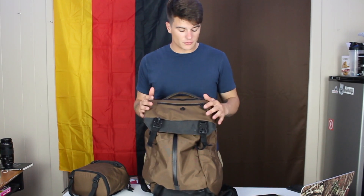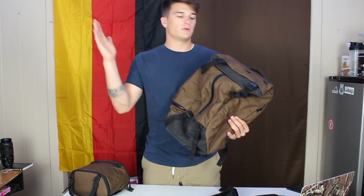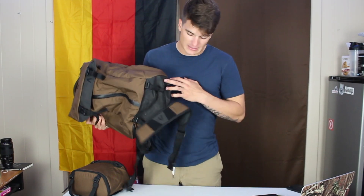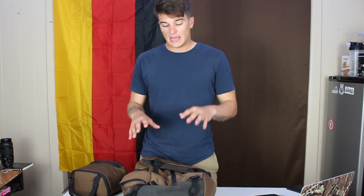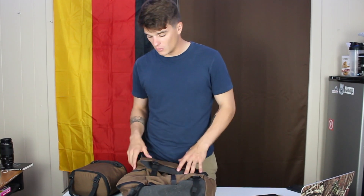This is the Boundary Supply Prima Modular System. It comes in different colors. It's a great bag for photography, travel, day-to-day, and commuting. There is a Rainfly sold separately. It's water resistant and just well built. Links in the description below to some of the stuff I mentioned. If you have any questions about my loadout or any of the equipment you saw, let me know in the comments. Check out Boundary, and I'll see you guys next time.